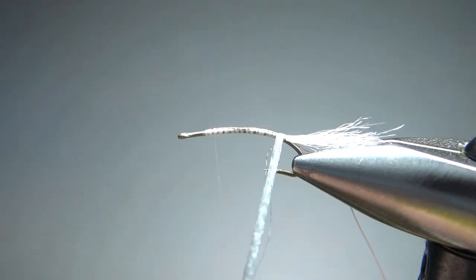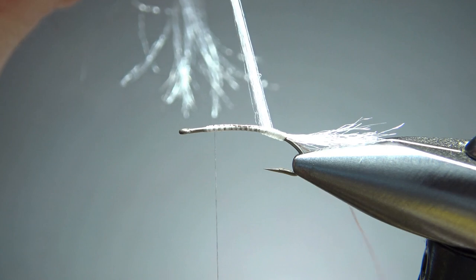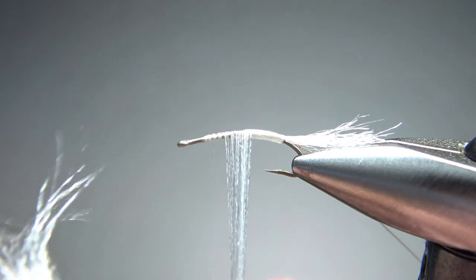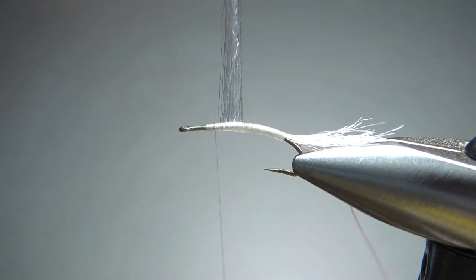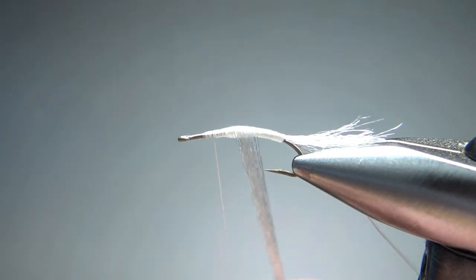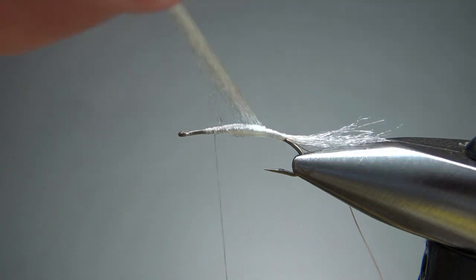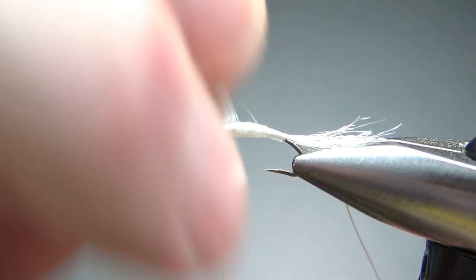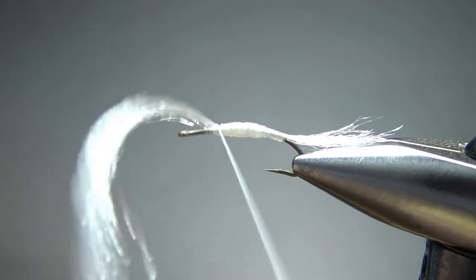Now I'm going to take my thread right back up here, a couple eye lengths back. I'm just going to wrap this Antron up — you can treat it like a thread or thick yarn, meaning you can spin it clockwise if you want to cord it up and get it thicker. I'm purposely leaving it flat, going all the way up and then maybe halfway back down to get just a little bit of taper. If it's spreading out too far, you'd need to give it a clockwise spin. So let's go ahead and catch it off up here — a couple wraps and snip the excess.